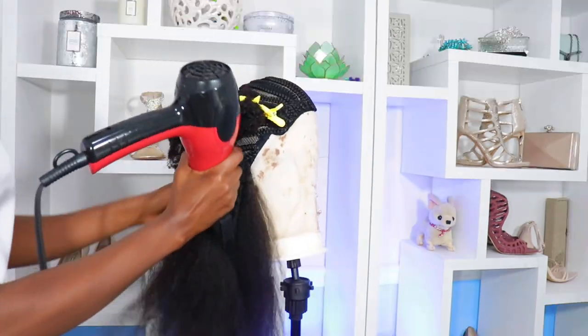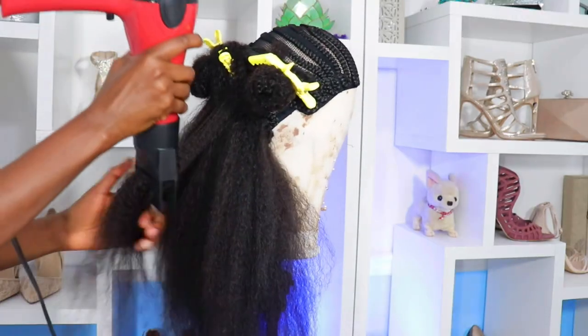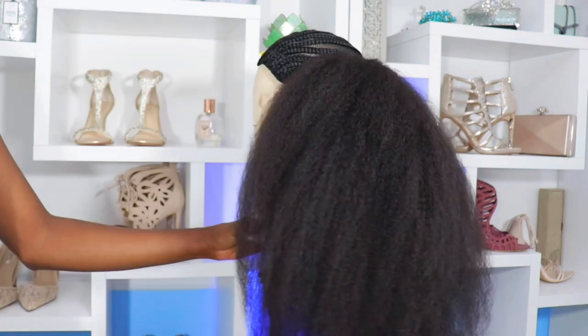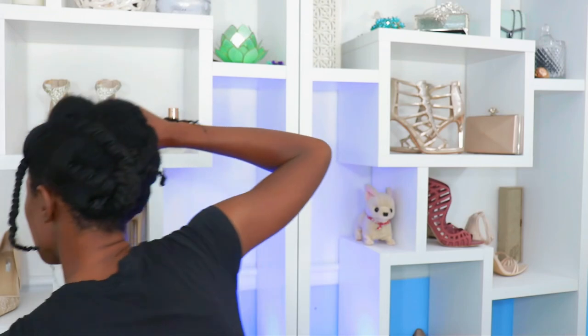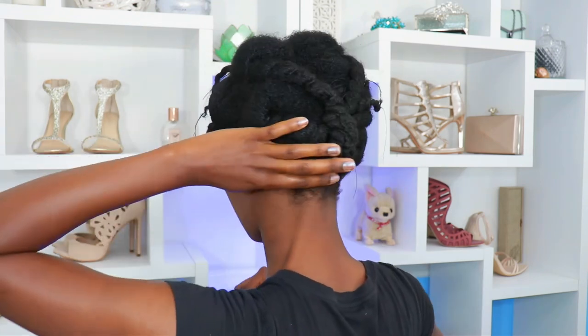That way you can keep your hair longer and won't damage it — because this is an investment, it costs money and I want you to get your money's worth. This is my shedding, and that's all from blow drying. Make sure you do a tension blowout if you are heat styling kinky hair extensions. I'm going to clip my African hair threading sections in the front.